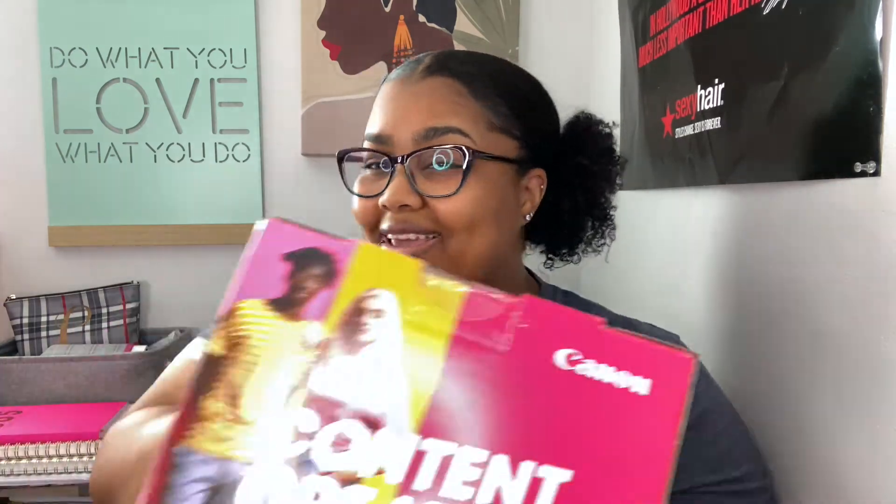The box is empty because I was excited and took everything out. So with this kit, it comes with the EOS M200 mirrorless camera, and the lens is a 15-45 zoom lens. I'm still learning terminology, so bear with me. It has a Canon Tripod Grip HG100 TBR — I don't know what any of that means, but I know it has a detachable Bluetooth remote. And then it came with a 32-gigabyte SD memory card. All of that came in the little box.